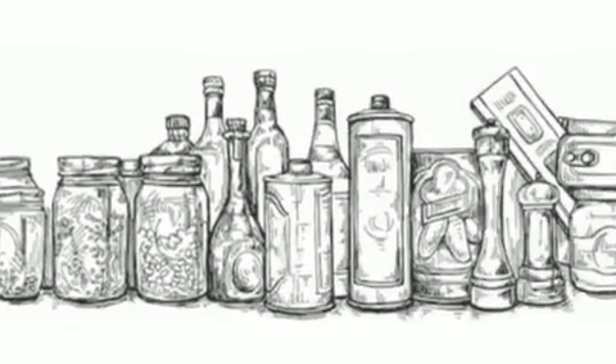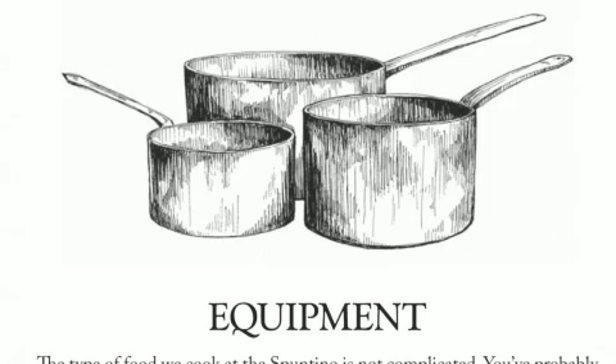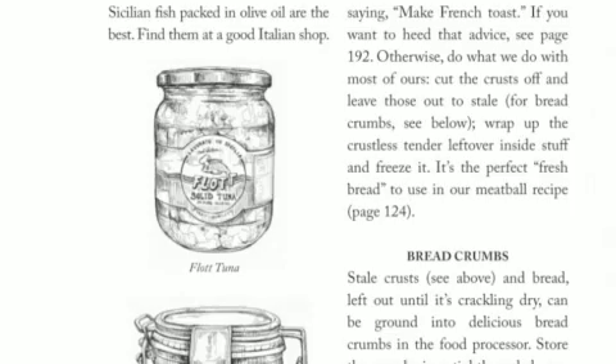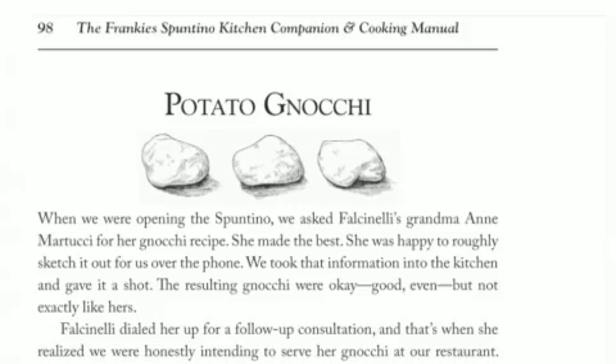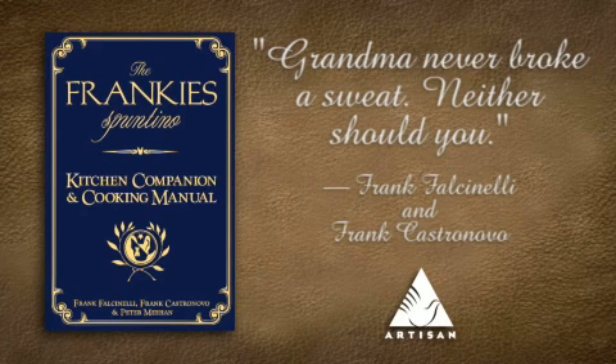There's a pantry section in the book and an equipment section in the book. You can go in there, get everything that's listed, and just start cooking. The recipes are like three, four, five steps — they're not long. A couple of ingredients a piece, and they're very healthy, too. They taste good, and it's something that you can eat every day.